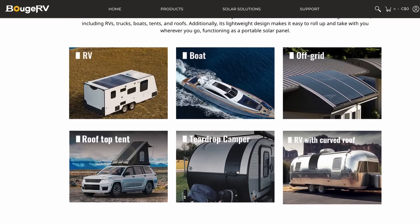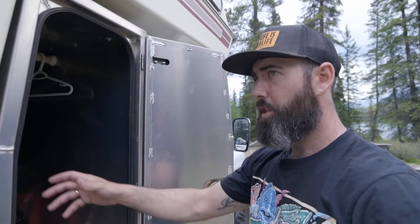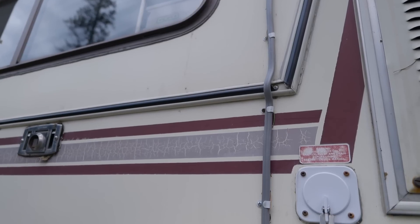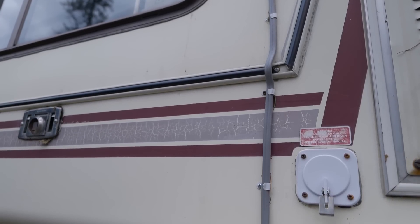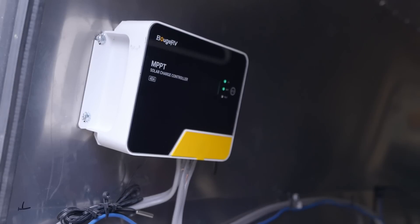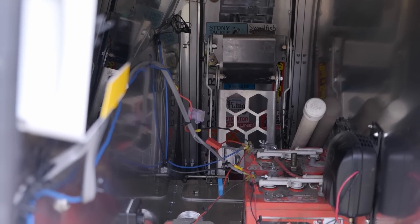Let me take you down and show you the charge controller. This is the heart of the operation, and as far as installation, this was incredibly easy. I'm not a wiring person, so I just did the best I could. We got household wiring ran down the side of the camper in little brackets, into the box here, and then into the charge controller. There's a certain sequence you have to hook this up: batteries first, then panels — but it's literally just positive, negative, positive, negative, and the panels and the charge controller do the rest.